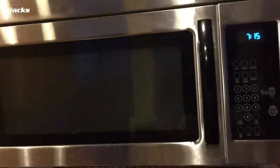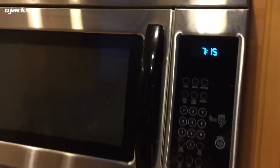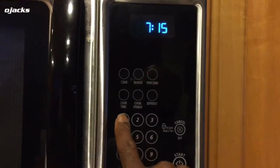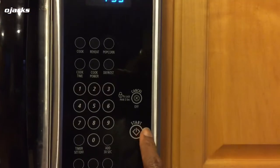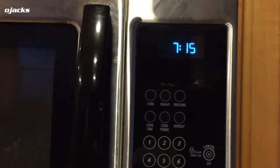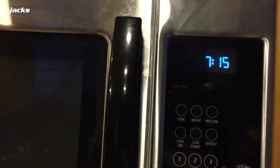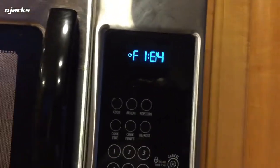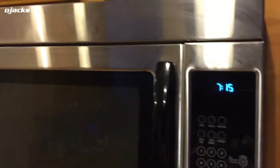This is OJ here and I'm having a problem with my microwave. Every time I set the time on it and press start, it just flashes 'F something'. So I need to troubleshoot and see what the problem is.